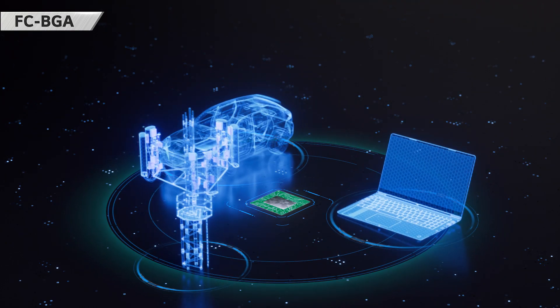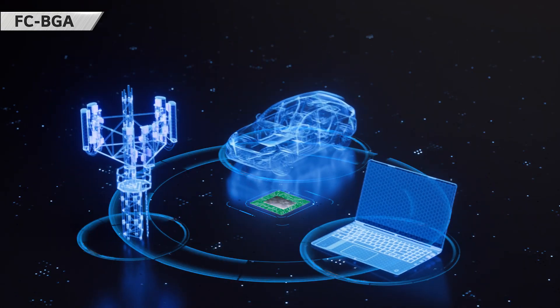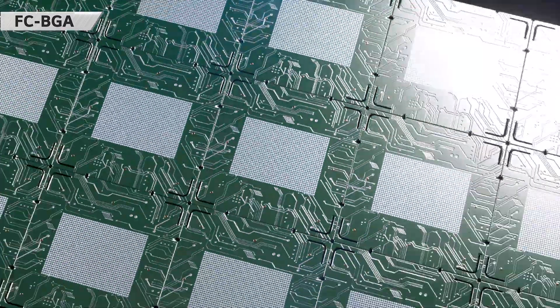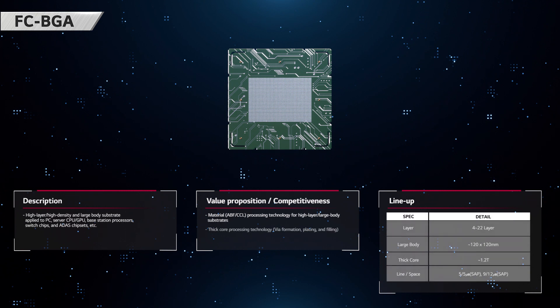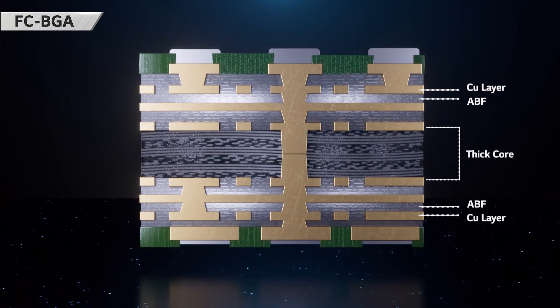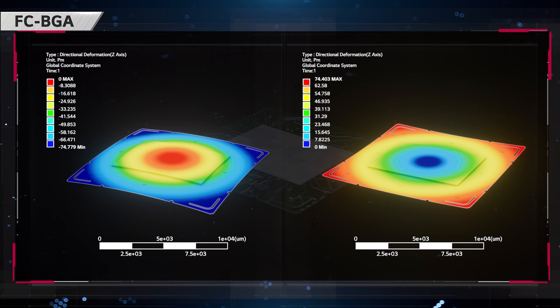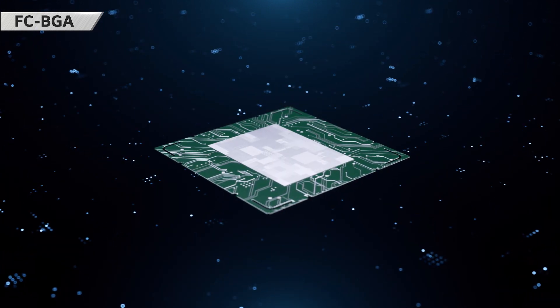Flipchip BGA is a high-layer, high-density substrate used for PC, server, automotive, and communications chipsets. We offer a range of thickness designs from coreless to thin and thick core depending on the product's application and customer's requirement. In addition, we provide the solution to minimize warpage of the substrate through simulation with warpage prediction technology.